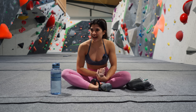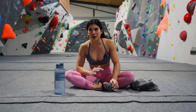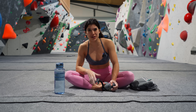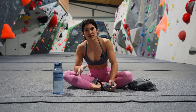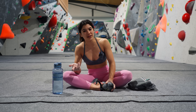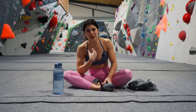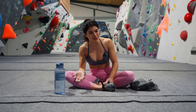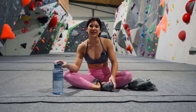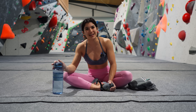Hey guys, welcome back to my channel. In today's session I'm going to be projecting some boulders — I'll choose two or three grades including the black difficulty, I'll put the grades below. I'm going to give myself like 20-30 minutes per boulder to work on the moves and hopefully send in the end. Working on hard boulders is really good for training — it forces you out of your comfort zone to try harder moves, build power and finger strength. I do this a couple times a week, so let's get started.